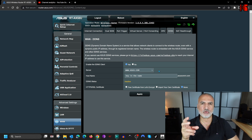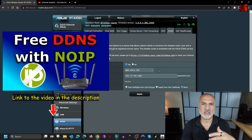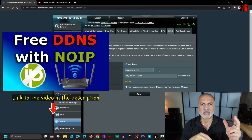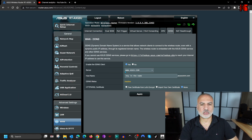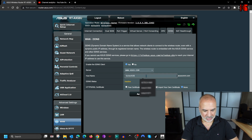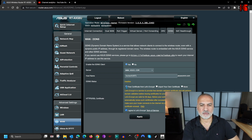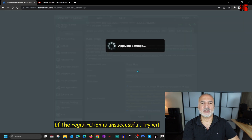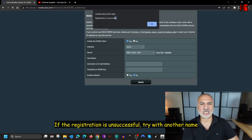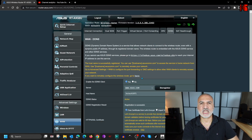If you don't have this option in your router, I previously created a video on how to create a DDNS entry on No-IP for free — check the description below. I'm going to leave the server on asus.com and for the hostname I'll put KSTech1971. ASUS also gives you a free certificate from Let's Encrypt, so I advise you to select that. Then click Apply, and if registration is successful you'll get a confirmation message. Now we have our DDNS entry created.